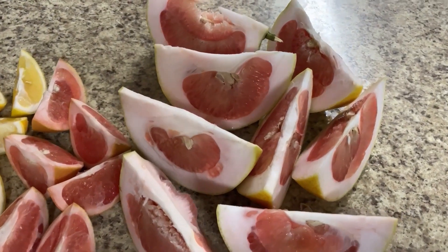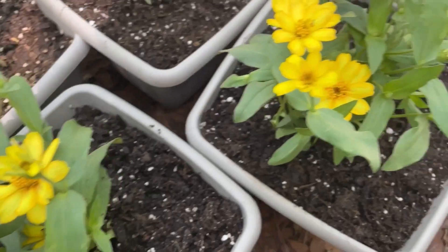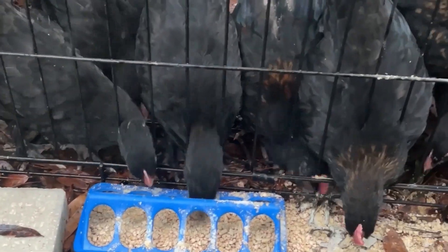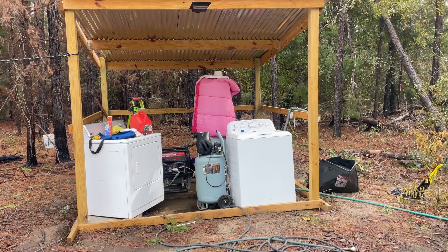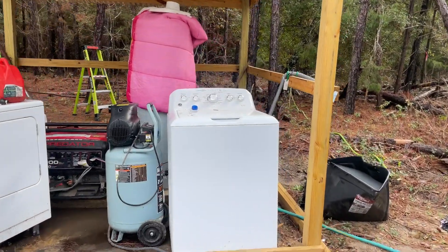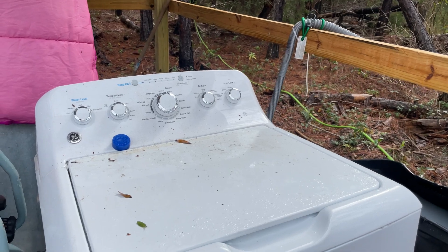You are about to enter Gigi's world. It's a wash day for us, so this is the process that we have to go through in order to get a load of clothes washed.